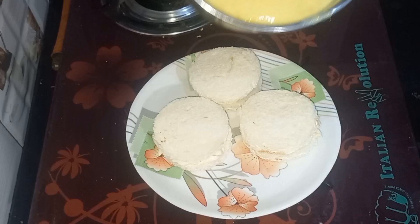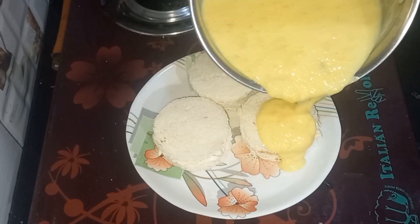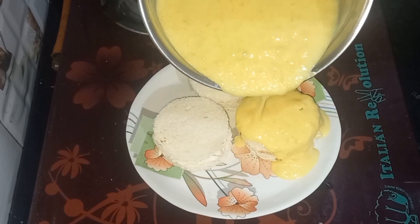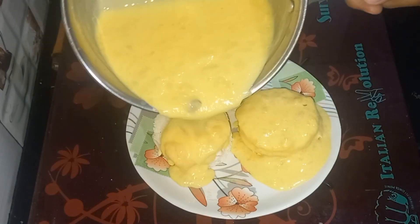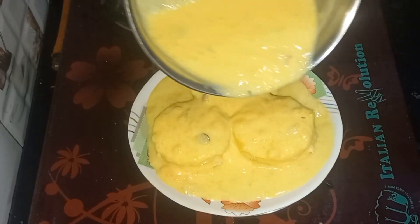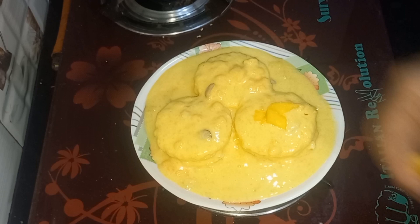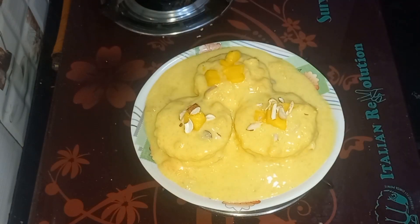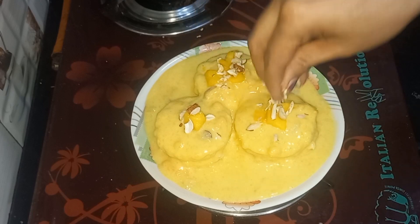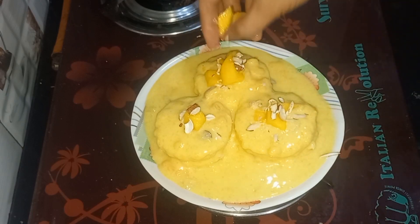Just pour the custard on the bread. This is a delicious mango dessert — it tastes so yummy. If you have made it one time, you will want to make it again and again. It's cold and refreshing. You can garnish it with dry fruits. Just leave it for 3-4 hours in the fridge. You will love to make it for your children.